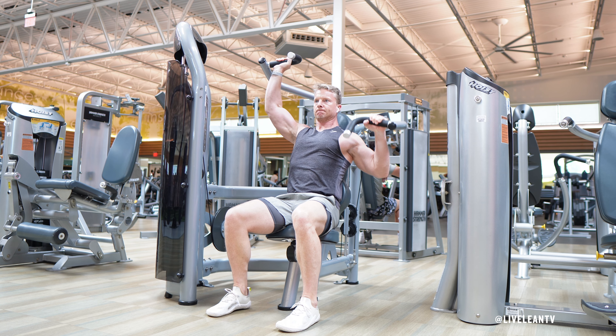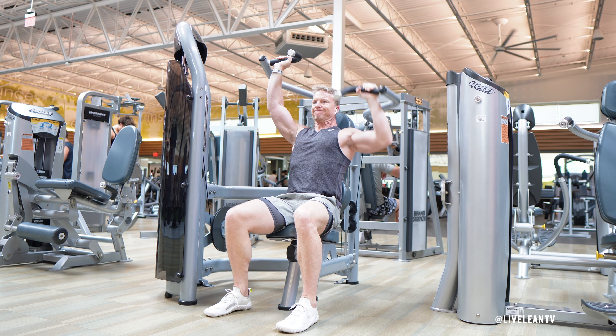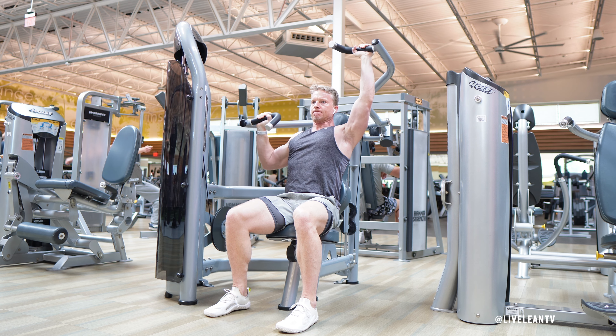Complete all the reps on one arm while keeping the opposite arm extended overhead. After completing all the reps on one arm, alternate sides by completing the reps with the opposite arm while the first arm extends into the isometric hold position. During your next set, start with the opposite arm.